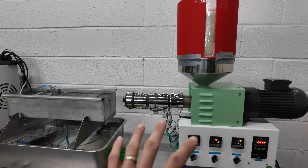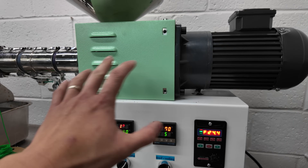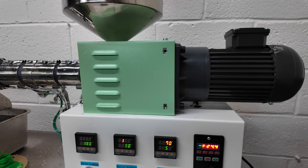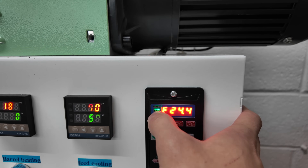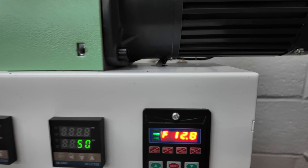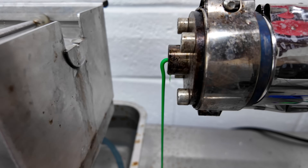Now I already started the machine up. The extrusion system you basically just turn on in the morning and let it get to the set temperatures. I'll wait for it to heat up for about 15 minutes. Over here is the speed control — this black knob controls the RPMs. Obviously, the slower the RPMs, if I bump it down to say 12, you'll see that the amount of plastic coming out is not a lot.